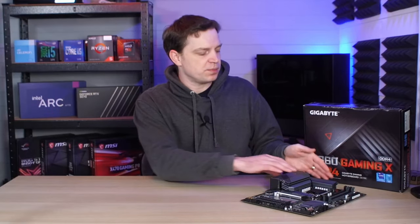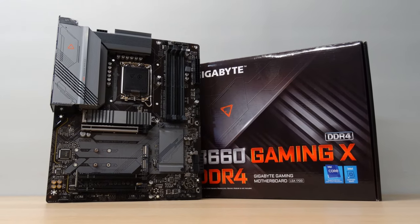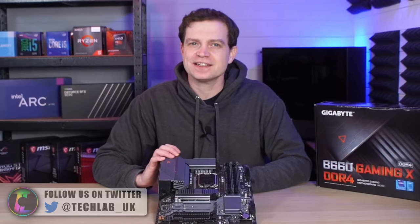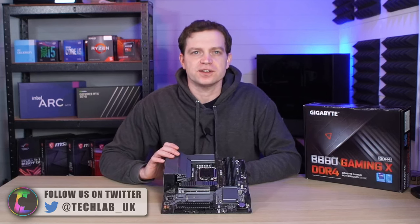What's up guys, Tech Lab here. In our previous video we took a look at the motherboards that we purchased for our new testing rig. This is an Intel 12th gen board and just like all of the LGA 1700 socket boards, it actually came with a bit of an issue. That issue is resolvable and in today's video we're going to take a look at how you do that.